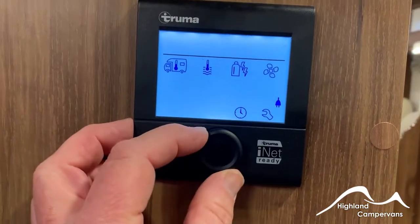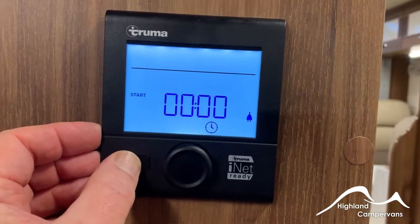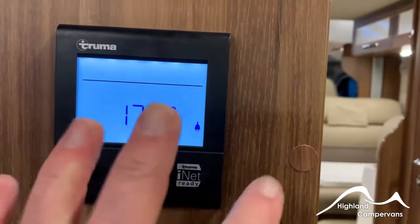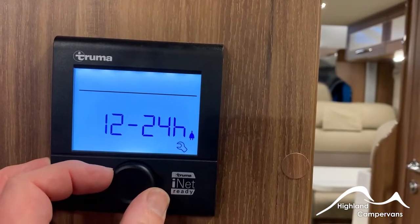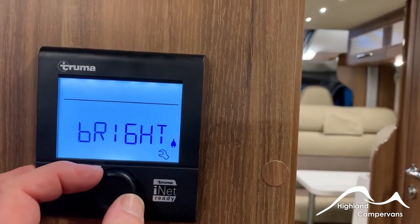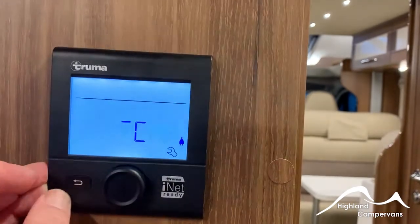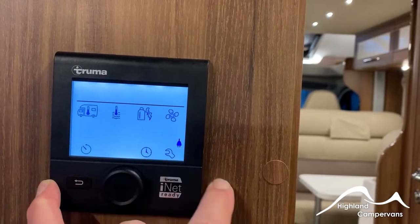You can set timers on your central heating — for example, if you're coming back from a walk at four o'clock you can set the heating to come on at half past three so your van is warm when you return. The clock can be set to 12 or 24 hour. In settings you can change the language, the brightness of the screen, and choose whether temperature reads in Celsius or Fahrenheit. The plug symbol illuminates to indicate that you are plugged into mains.